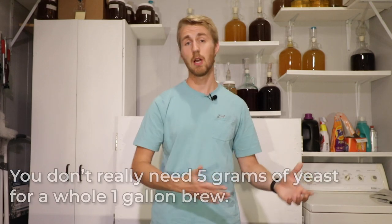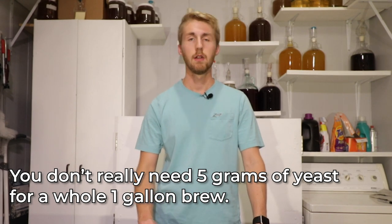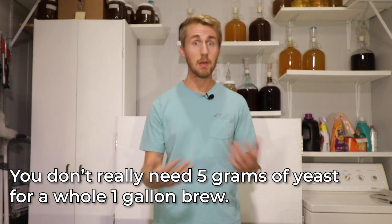Lots of people will just go ahead and dump a whole yeast packet into their brew. Those generally come in five grams. You don't need to use five grams for a gallon. Is it helpful? In some ways, yes. But you don't really need all of that.